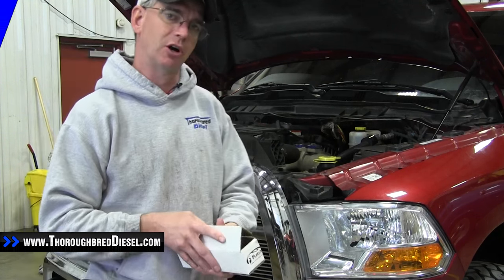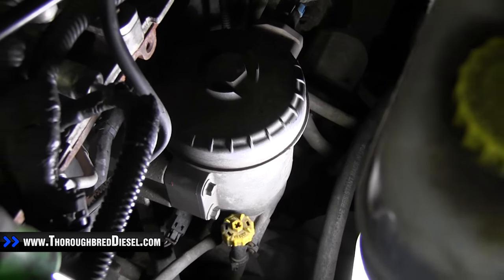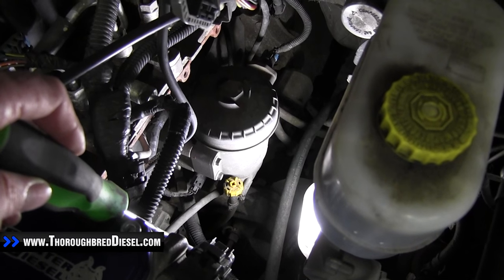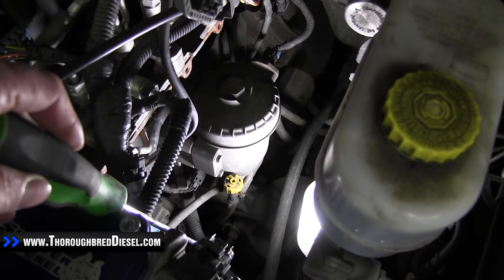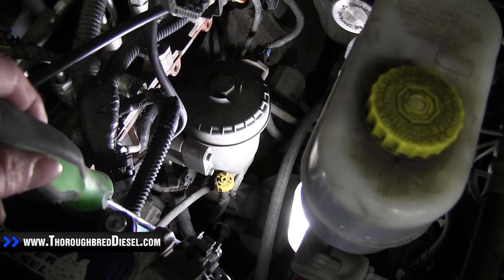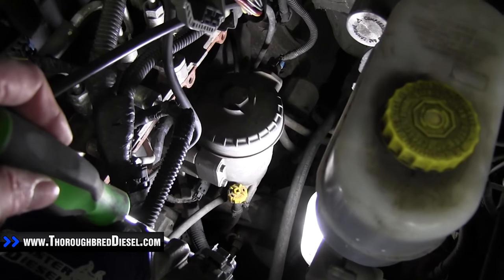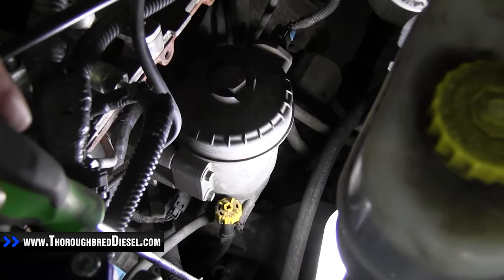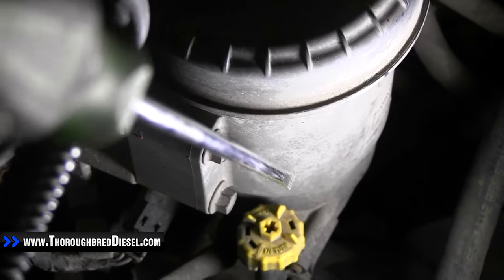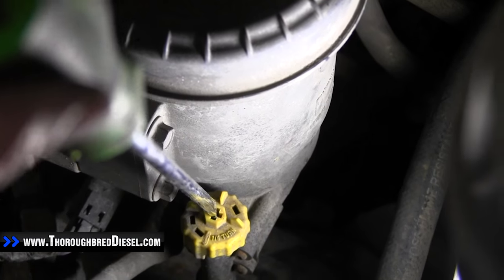So let's get started with the install. Here is a look at the fuel filter as it sits on our 2010 Dodge on the side of the engine block. Now you can see that once this fuel filter is removed, this is really going to open us up and give us a little bit better area to work and a lot more room inside the engine compartment. The first thing we do is the fuel drain valve — if there's any residual fuel in the fuel bowl, the fuel drain valve right here, we're going to go ahead and open that up and let the fuel out. I have a container underneath it to catch it.